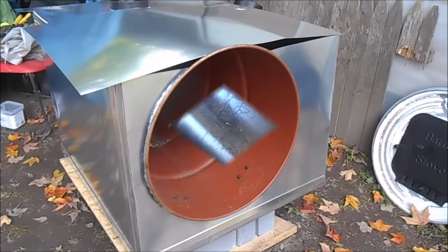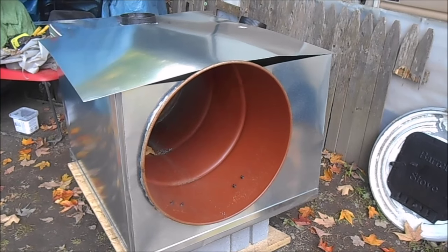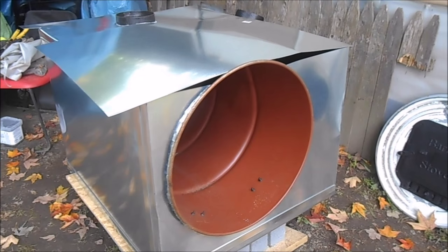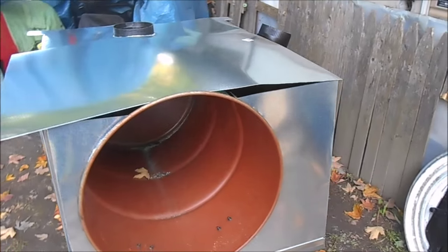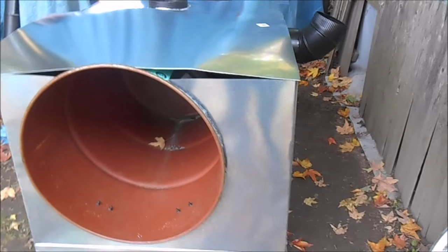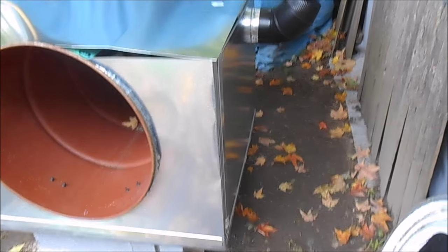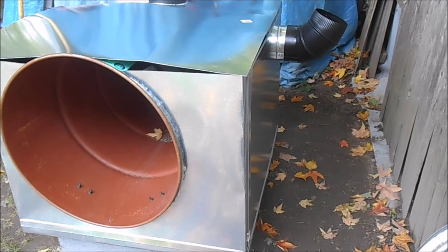Here's the progress on my stove — I've been working on it. I have a few more things yet to do before I fire it up and test it. I'm not going to tighten up and seal everything until I fire it up and make sure everything is where I want it.